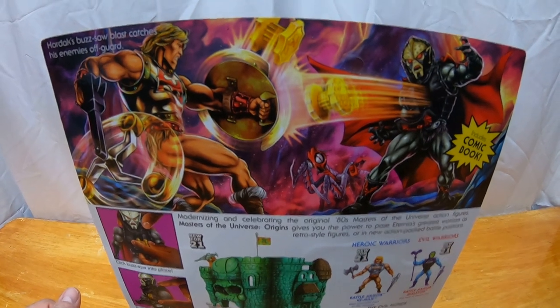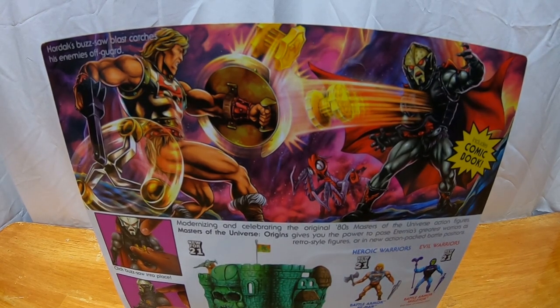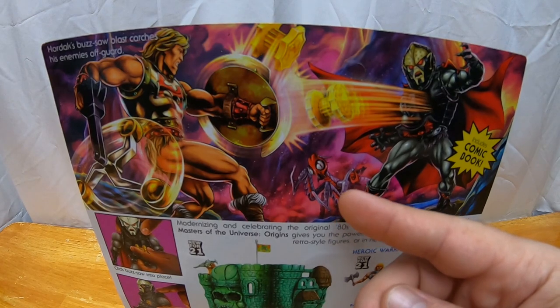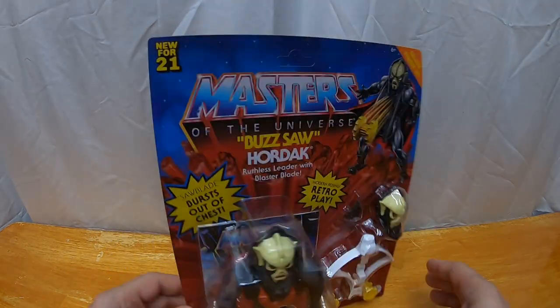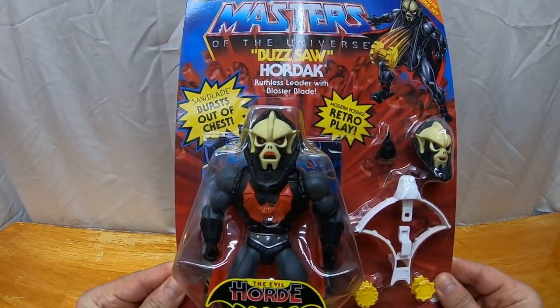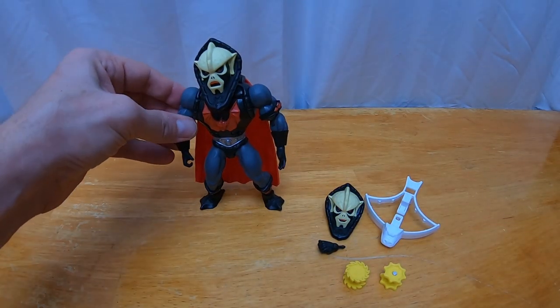Hopefully they put out all the characters that were in the original vintage line. In the background there's a vehicle — I forgot what that one is, I apologize. Alright, so let's bust open Buzzsaw Hordak and see what he's all about. Here's Buzzsaw Hordak out of the package.